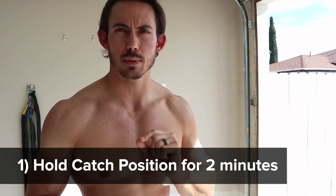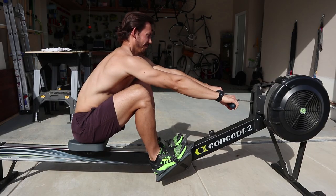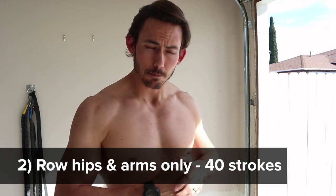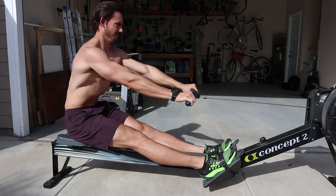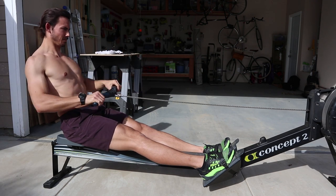I want to give you an actual action item. Number one: go hold the catch position for two minutes. Set the catch position with the intention on rolling down — lats tight, elbows extended — just feel that and lock it in place. Next, row hips and arms only. Take 40 strokes with hips and arms only. It shouldn't feel like a ton. Your sole goal is that as the handle moves away, you are getting that lat prepped and tight — not throwing the arms and then hoping you'll find tension. That is your homework today, and that is how we ultimately connect to the machine.